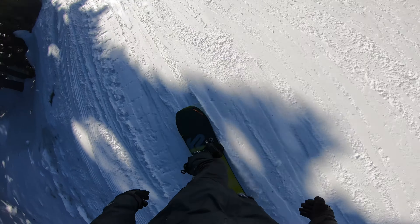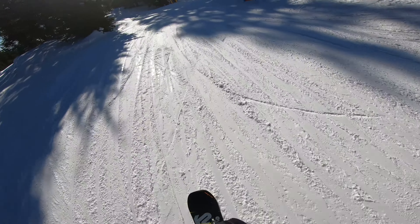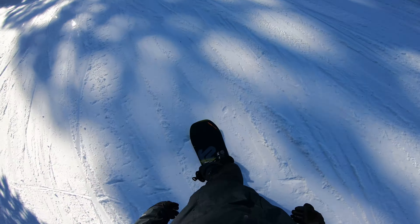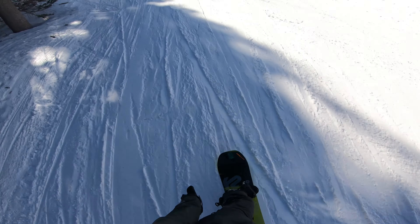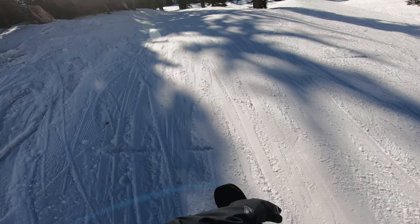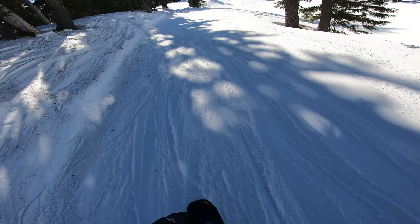You can definitely feel the edge to edge more. You can definitely feel the corners kind of digging in, but as long as you're aware of it, you won't catch an edge — so far.